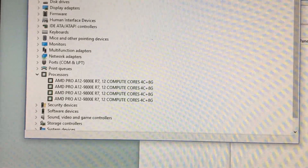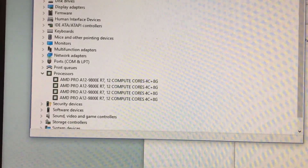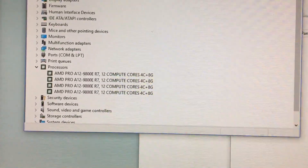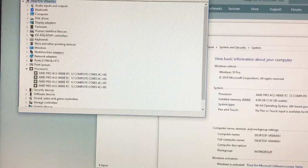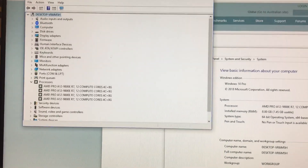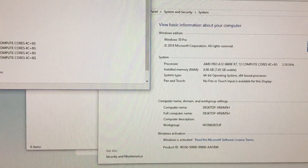So we've got a quad-core AMD Pro A12 9800, and then over here we can check it out — we've got eight gigabytes of RAM and of course an SSD with 120 gigs. Not huge, but good for standard usage.